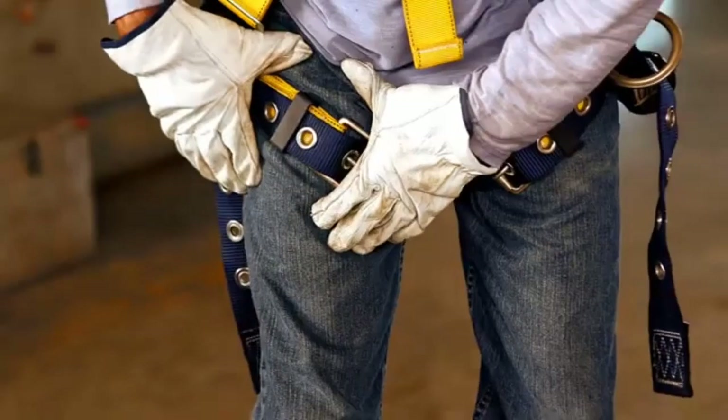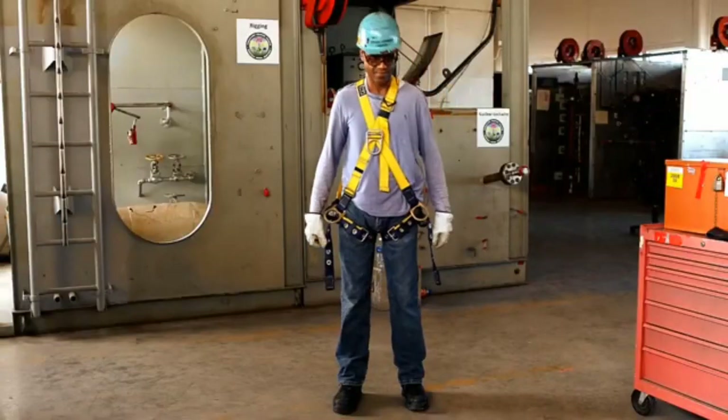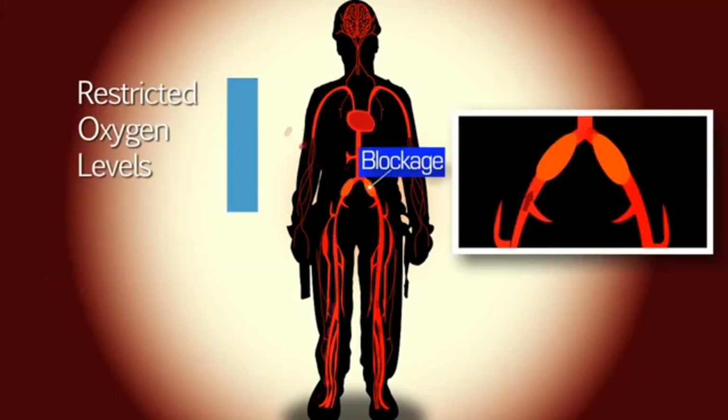When blood flow has been cut off, that flow has been restricted so it is not pulled back up into your heart, and you start to lose oxygen in the blood flowing throughout your body, including the blood flowing to the brain.